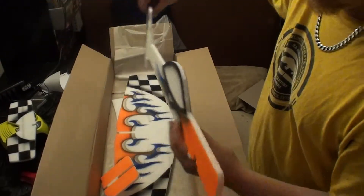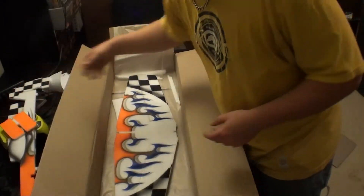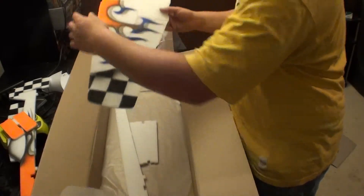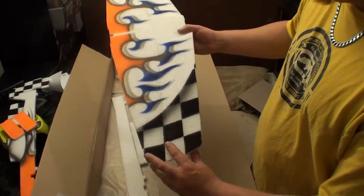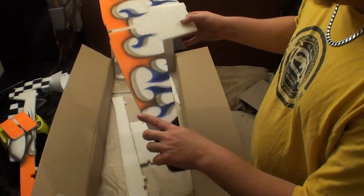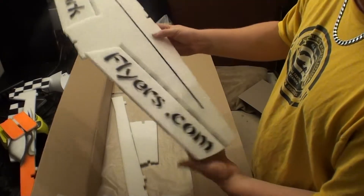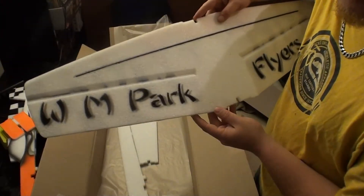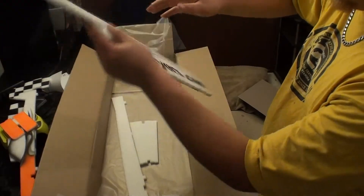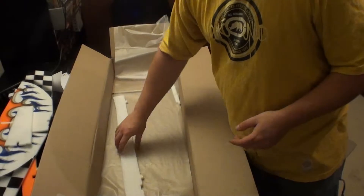Rudder is pre-hinged, nice and smooth. That paint job — the orange and blue looks really nice. The wings look awesome. Really does a good job with the airbrush. Pre-hinged with crazy deflection — look at that, way more than ninety degrees. Carbon fiber spar already installed, nice and stiff. WM Park Flyers branding on there, very nice. Here's part of the tail section.